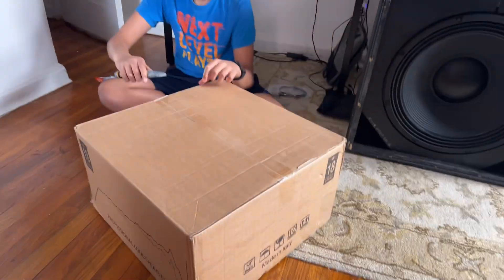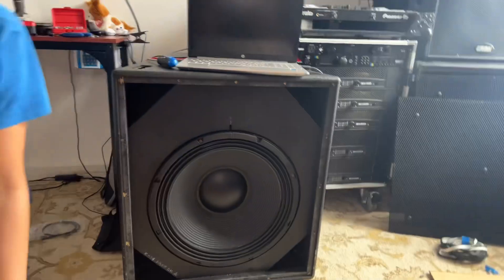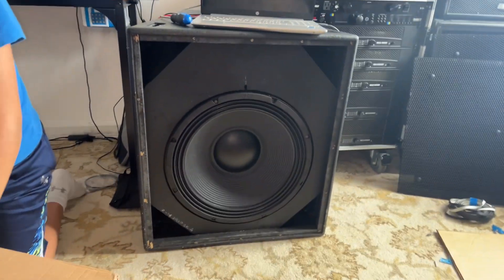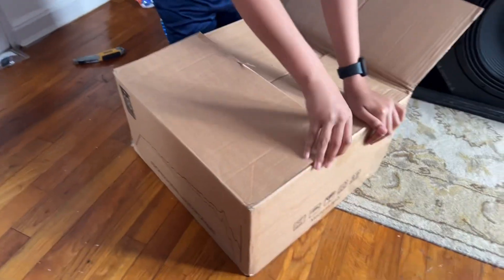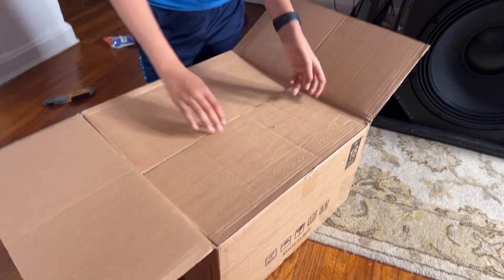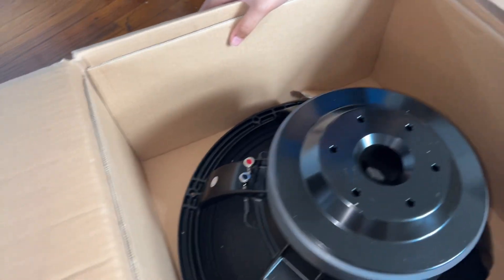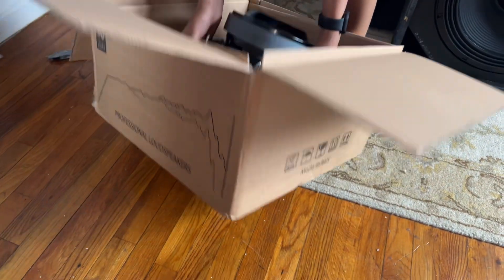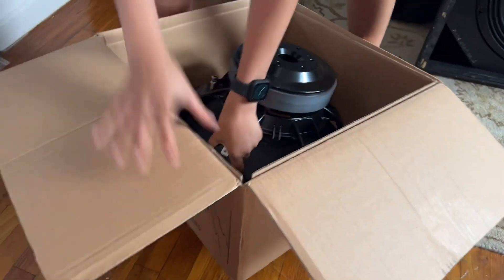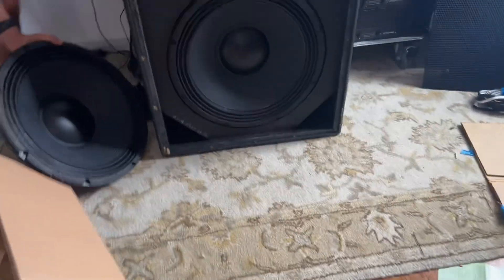Today we're unboxing the 18 Sound NL2600 — it's an 18-inch subwoofer. We've already unboxed one and mounted it into the EAW SV330E box. Now we're unboxing the other one. Wow, they got bigger! That's a really sturdy looking woofer. All right, pull it off — let's see what it looks like. Oh, it's stuck, of course it is.